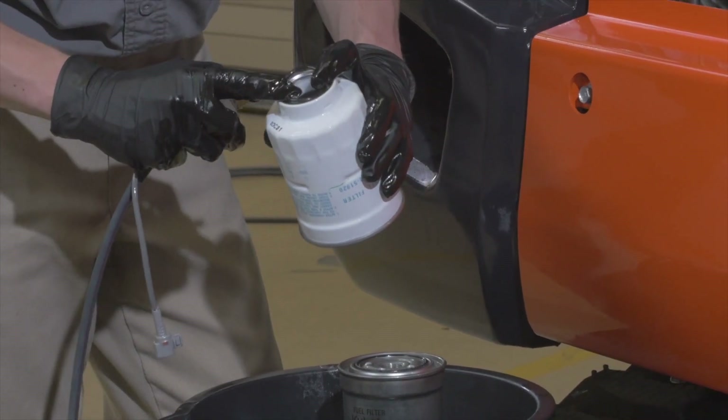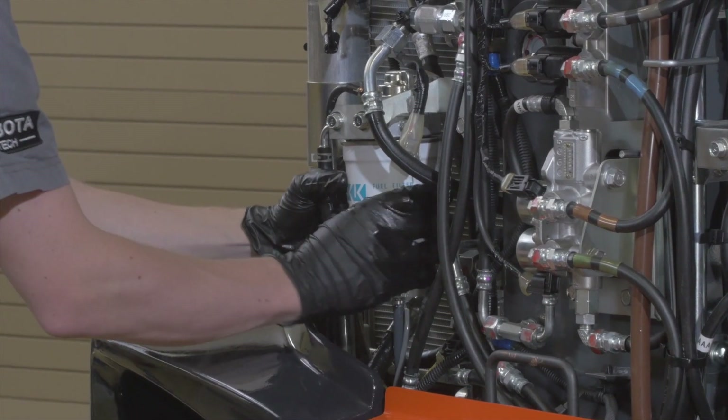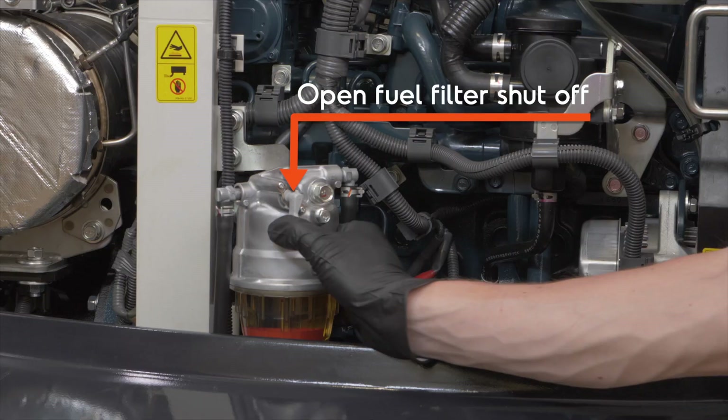Apply a light film of fuel to the mating surface of the new filter and turn in tightly by hand. Wipe and clean any areas which may have spilled fuel on them. Reopen the fuel filter shutoff.